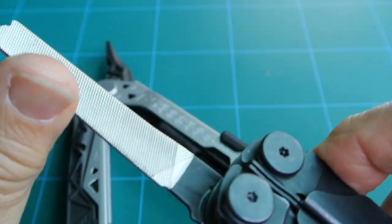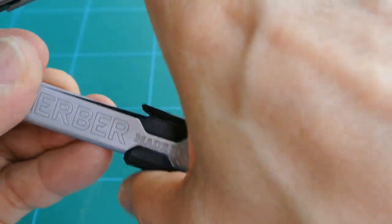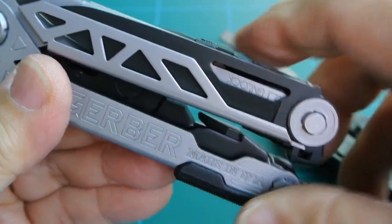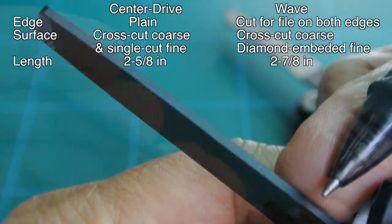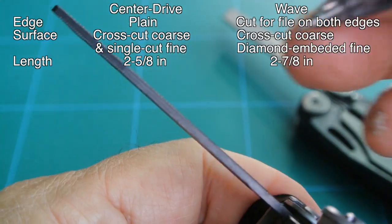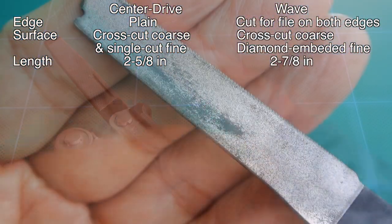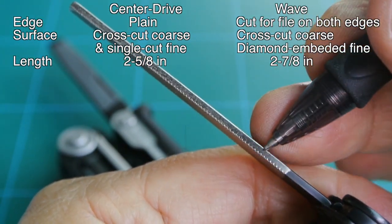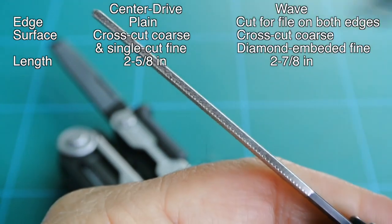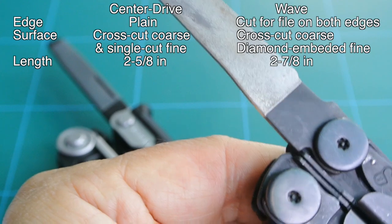Moving on to the next tool — the file, shown here on the Wave. Moving over to the Gerber: the Gerber file has a crosscut coarse on one side and a single cut fine on the other. There is no cut on the edge of the file on either side. Moving over to the Wave: diamond coated fine file, crosscut coarse on the other side, and you can also see a diamond file on the edge and a coarse edge file with cuts along the edge. So on the Wave you have a file on all four sides.